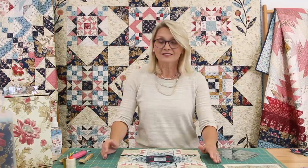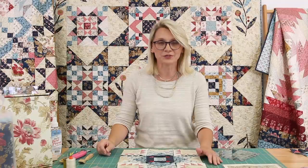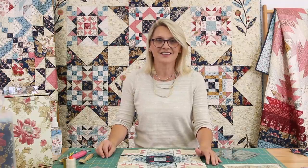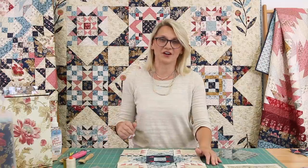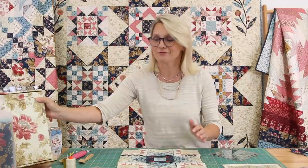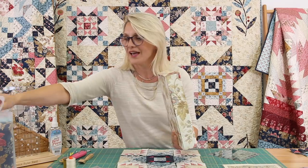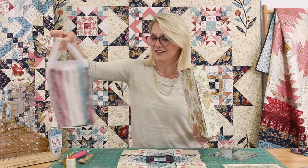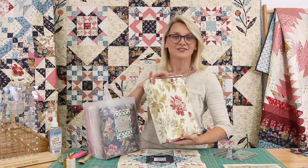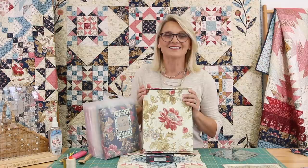Thank you so, so much. Make sure you remember to subscribe to our YouTube channel and visit our website for any of your quilting needs. I hope you enjoyed this video. If you'd like to join us, we do have a few more Super Bloom block of the month kits, or we have some half-yard bundles for Super Bloom. You can join us anytime. Happy quilting and stay safe.